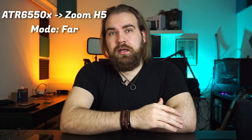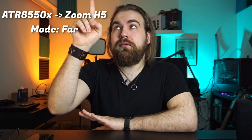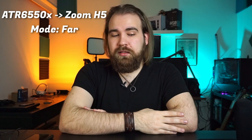This is the Audio-Technica ATR6550X on the far setting. The microphone is right here, with the gain setting set to 5 on my Zoom H5. I can't go any lower, because it just wouldn't hear me if I did. Do you hear the hiss? I do.